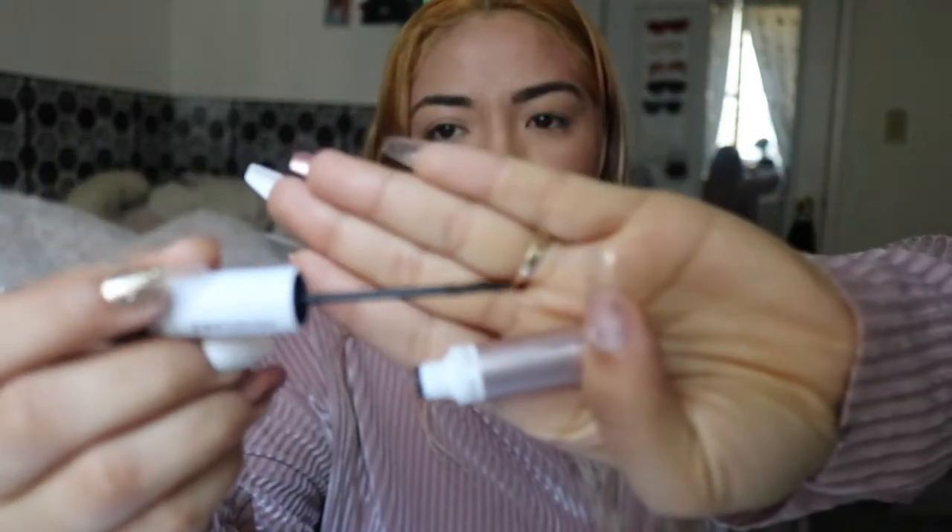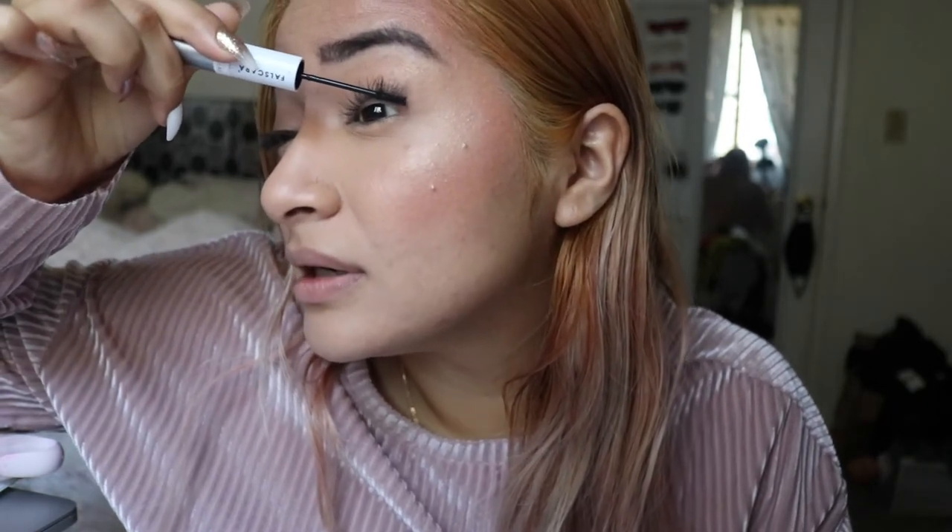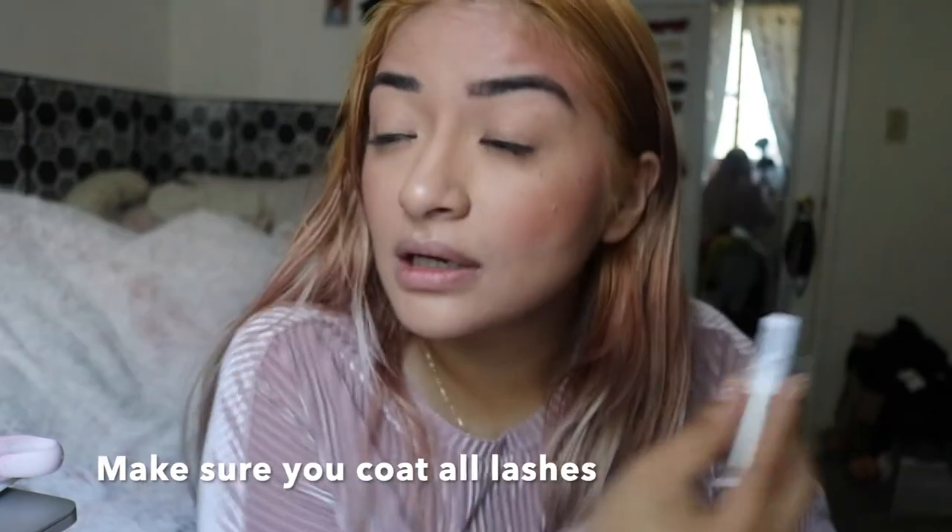Alright, so now we're gonna make sure that we don't mix up what's supposed to be on our inner corner and our outer corner. So now we're gonna go ahead and use the bond. The bond one is exactly like the mascara one — literally what you're gonna do is just apply it evenly and coat your lash from bottom and then go up. You want to make sure you have a nice even coat.